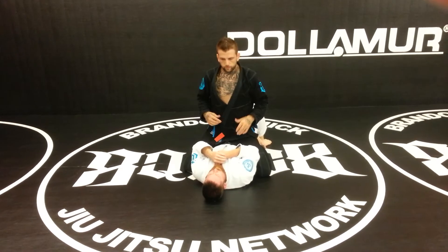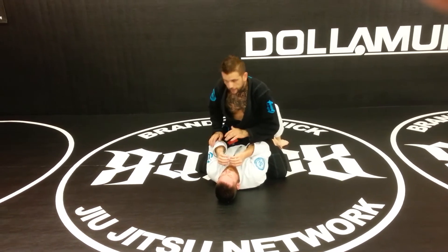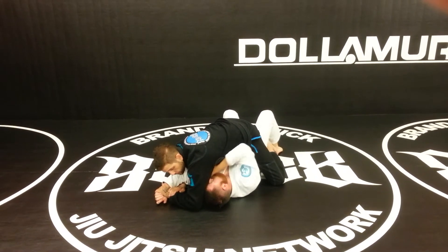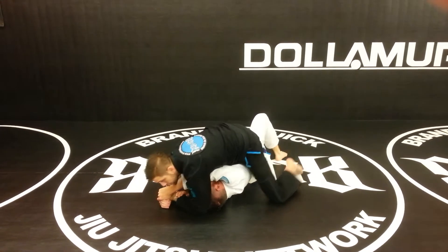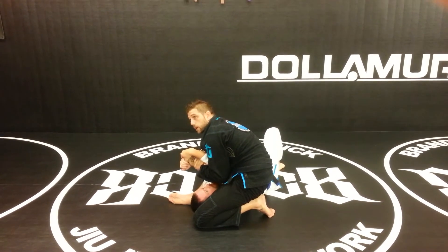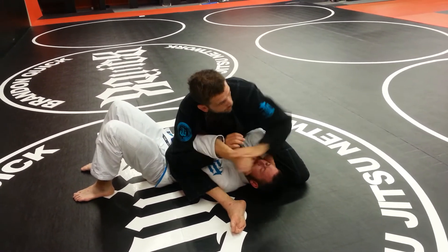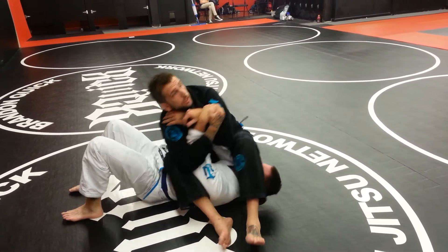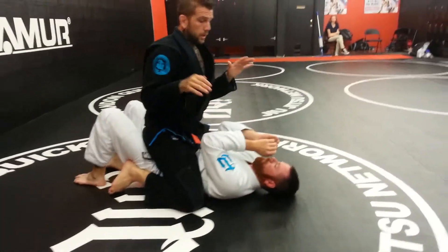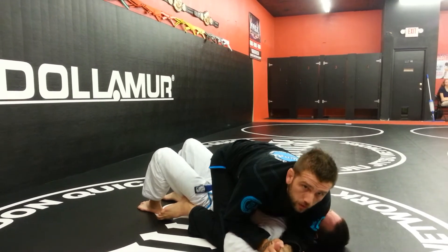We're going to go over this combination with the Americana — I can even bait it. I get my wiggle action going like we did earlier, my elbow is way up by his head, he starts to come in with his arm. We use that same movement: slide the knee up, pull his arms up, and I get the S-mount. Now check this out — I have a vertical Americana. His arm is just like this, and instead of it being on the ground, I'm here rotating it that way. If his arm is still in here, I can also just abandon and use the Americana to get there.